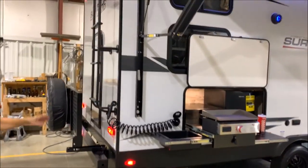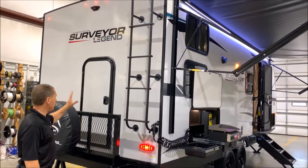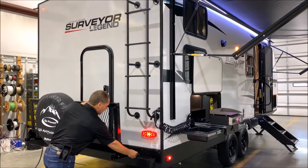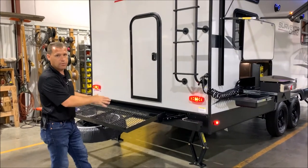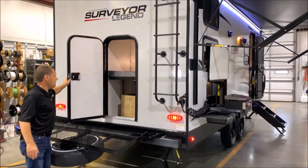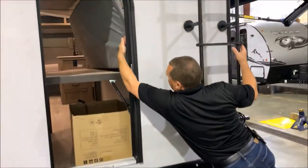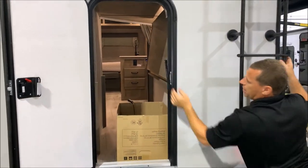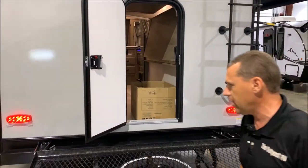Moving around to the back, we have your roof ladder which is standard, and your travel rack. The exciting feature they changed is you have access to the back — the travel rack flips down, you reinsert the pins, so you can take totes, firewood, bikes, whatever you want. And here's what's really cool: you can open this up and the bunk pad flips all the way back so you can get kayaks, bicycles, or whatever you'd like in there — a very nice feature they added to the 240.